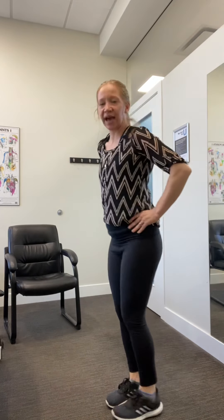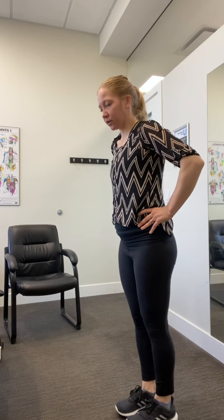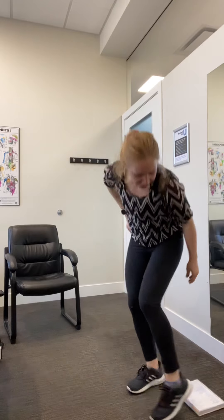Next up, we have calf raises. With these calf raises, you can hold onto a wall for balance. We have 10 of these — you're lifting up, coming down. Once you've done 10, you're going to stay up on your toes. If that's too difficult, you can grab a book for underneath your heels.